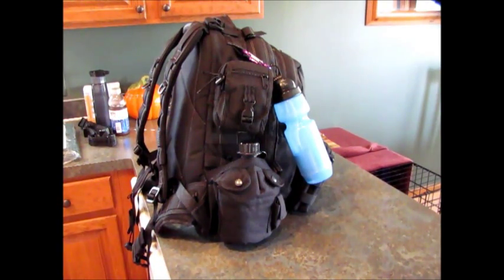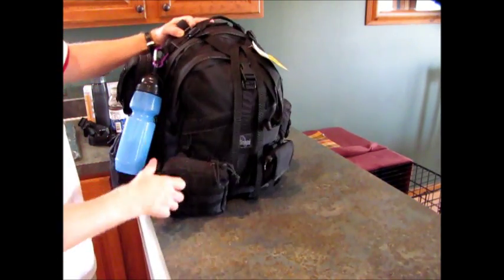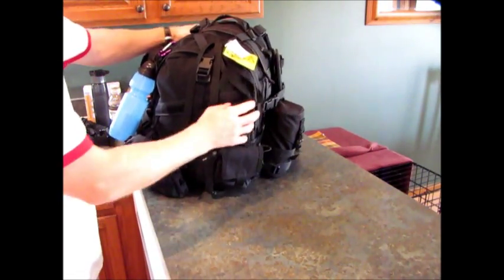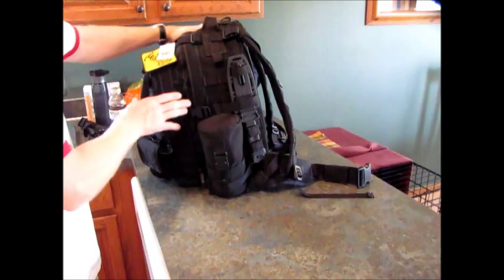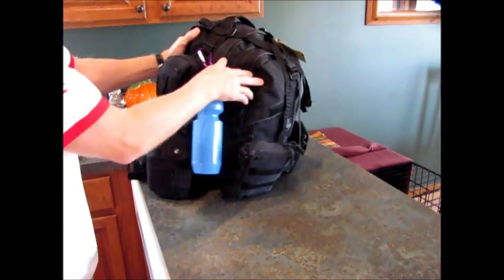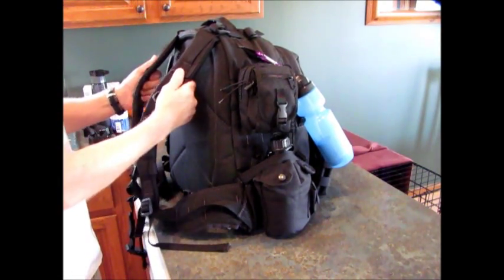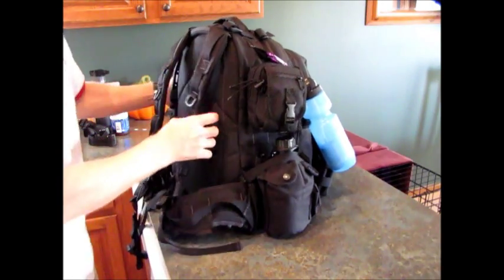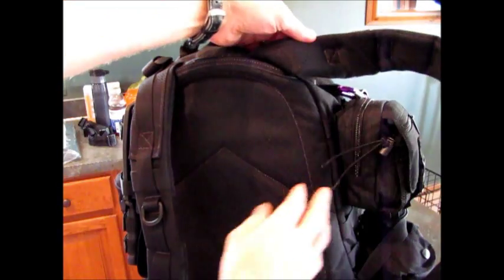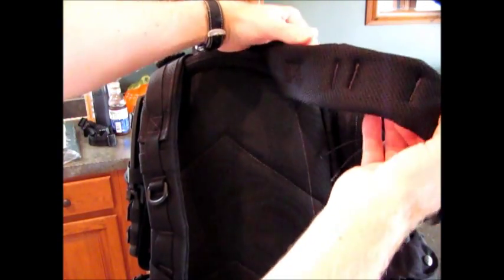This is the Maxpedition Vulture 2 backpack, loaded up pretty solid with about 30 pounds of stuff. This pack is 1,000 denier Cordura nylon — really strong, really durable. The straps, like we saw on the Pygmy Falcon 2, have mesh on them. They're very breathable, very cushiony, and comfortable.